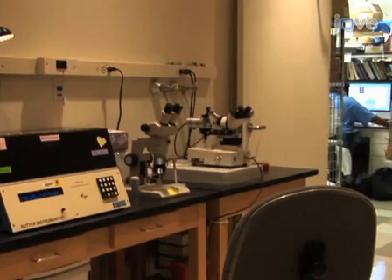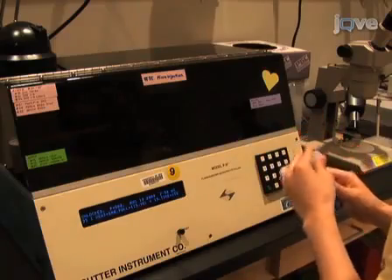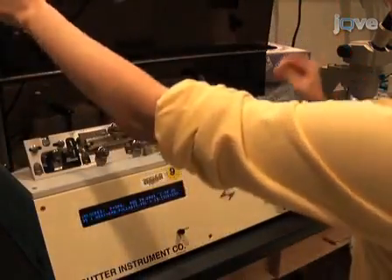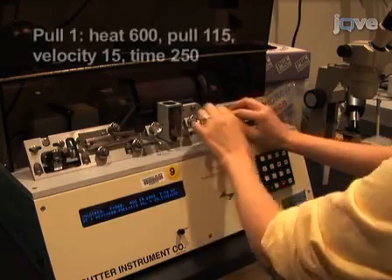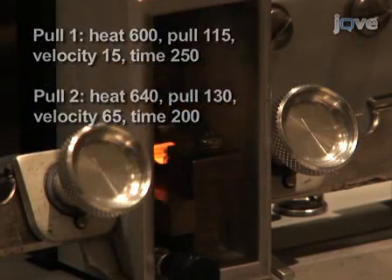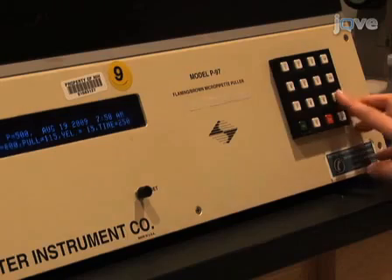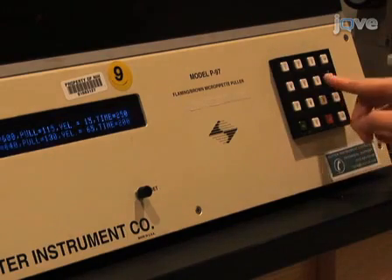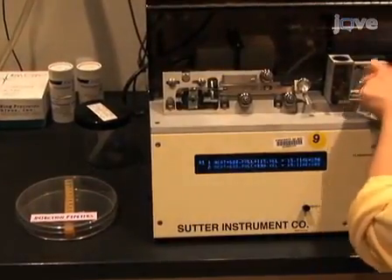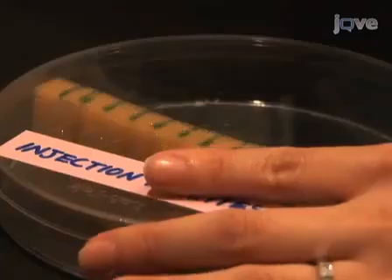While the neurons are incubating, microinjection pipettes are prepared using a Sutter P97 flaming brown puller and thin-walled borosilicate glass capillary tubes. We use a two-stage pull program with the following settings for pull 1 and for pull 2. Since the settings required vary with different batches of glass and by the condition of the heating filament in the puller, they should be adjusted as needed. At least 5 injection pipettes should be pulled per dish of neurons in case the pipettes become damaged or there are problems during the injection session.